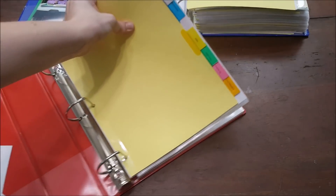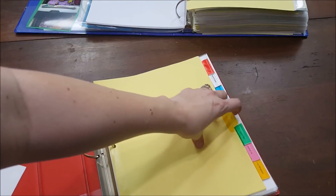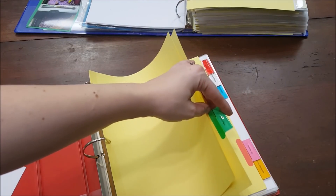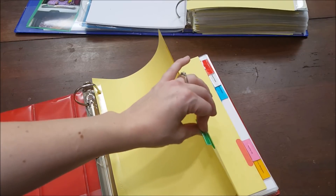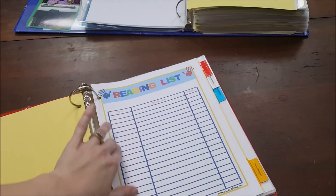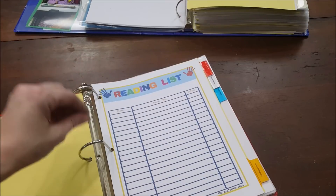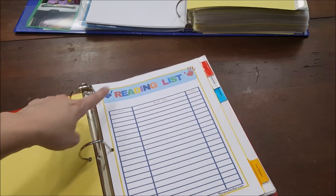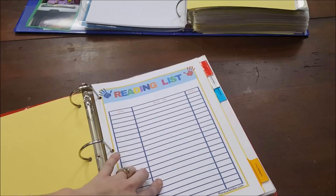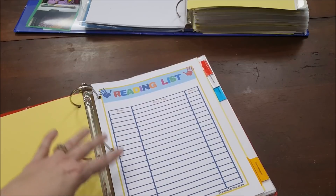Now I'm going to show you this year's binder to walk through the tabs, since it's easier to see because it's not as full. First I've got goals — goals for my kids, what I want them to work on this year. Then samples of lesson plans, and this is also where we'll put our attendance charts. Then a reading log — I found an easier way to do it: Homeschoolon.com has cute reading lists that match the covers, so it all looks uniform.